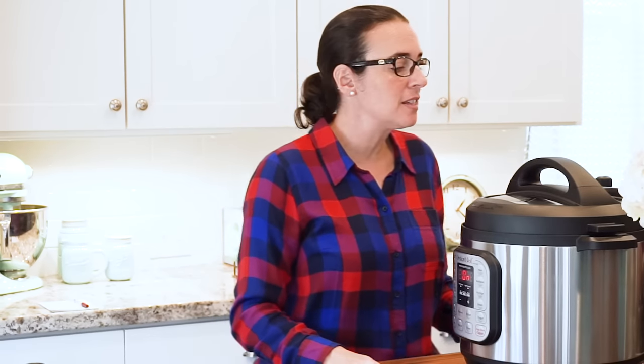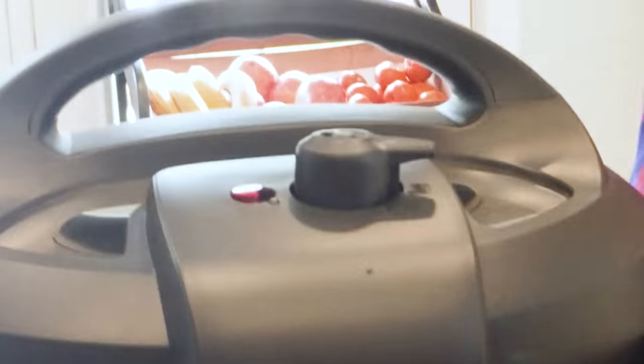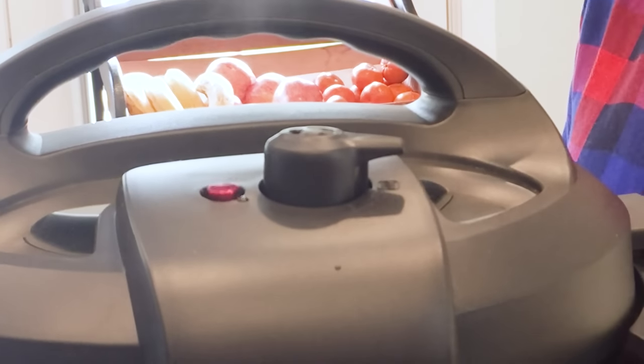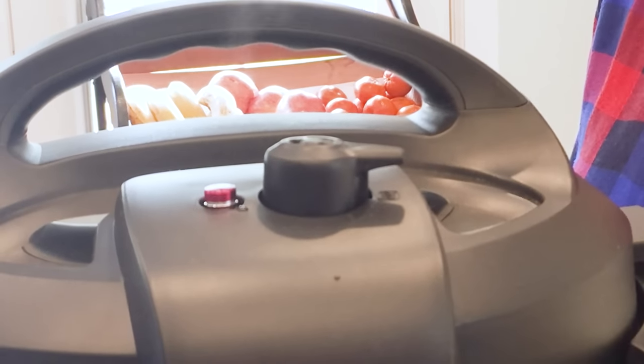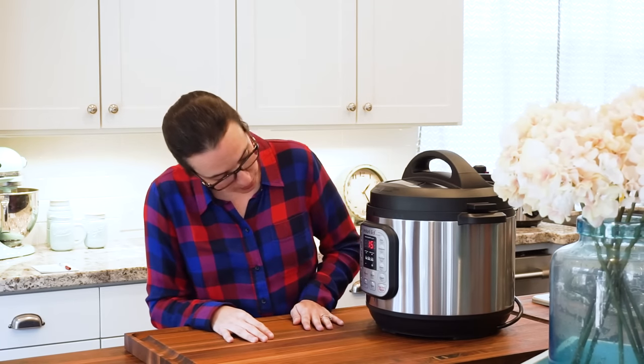It looks like this thing is about to come up — the little red button. We're waiting for it. It still hasn't started counting down the minutes. It is frozen chicken, so it's going to take a little longer than usual. The button is about to come out — it's wiggling. So the button is fully up. There doesn't seem to be any more steam coming out. The countdown has started — we're at 15 and we are going to wait until this is done.